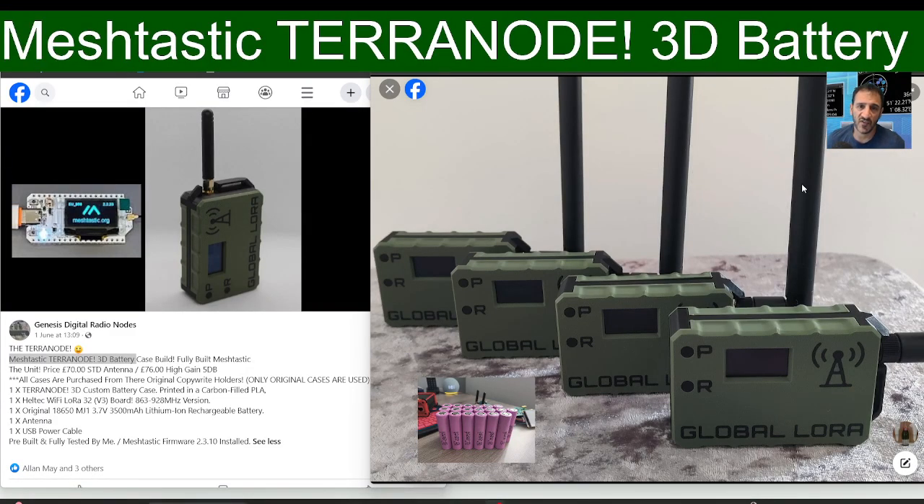Welcome back to the channel. Carl at DVMega has now started producing the Terranode, which is a Meshtastic off-grid device. It comes fully assembled and ready to go — all you have to do is pair it with your Bluetooth on your phone and you can start transmitting and receiving Meshtastic off-grid messages.